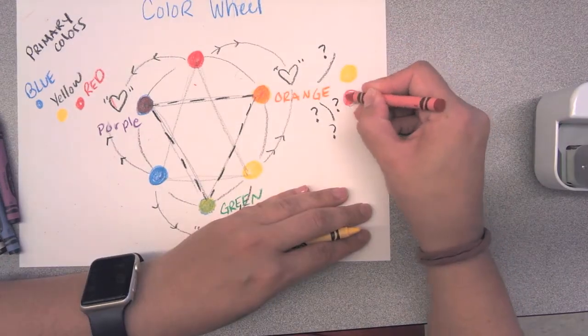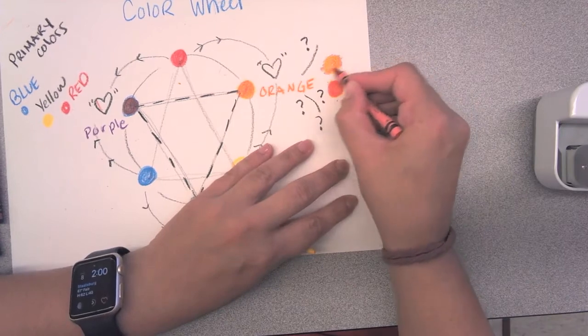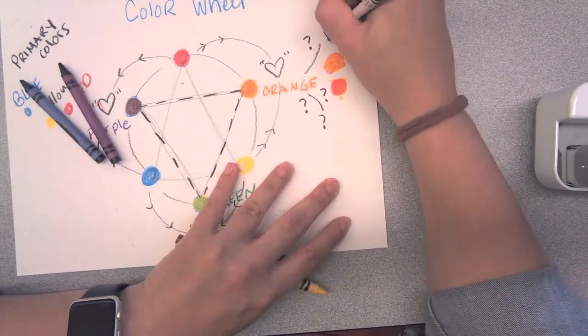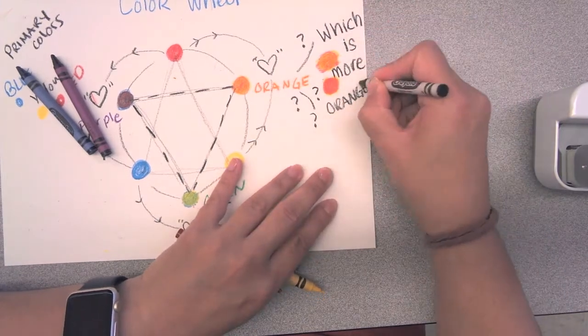Now what happens if you try mixing orange in different ways? Maybe you start with the yellow first, maybe you start with the red first. Do they look the same? Which one looks more like orange?